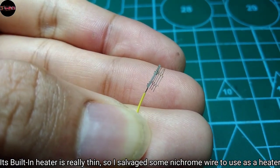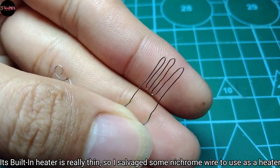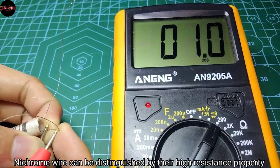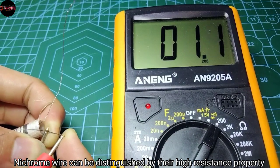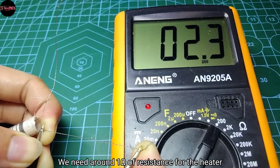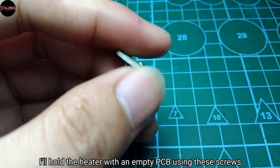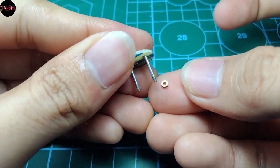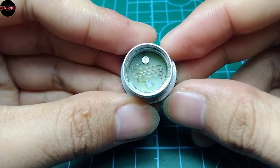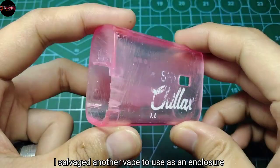The built-in heater is really thin, so I salvaged some nichrome wire to use as a heater. You can find nichrome wire from old soldering heaters as well. Nichrome wires can be distinguished by their high resistance property, so it's the best material to use as a heater. We need around 1 ohm of resistance for the heater. I'll hold the heater with an empty PCB using screws that I salvaged from a variable condenser.